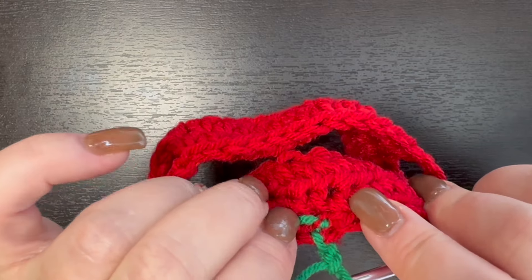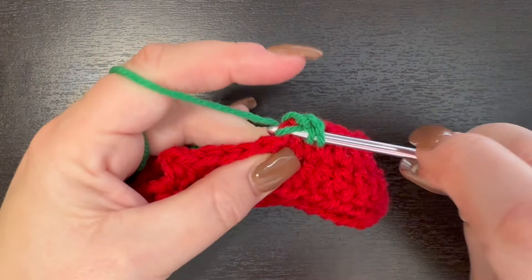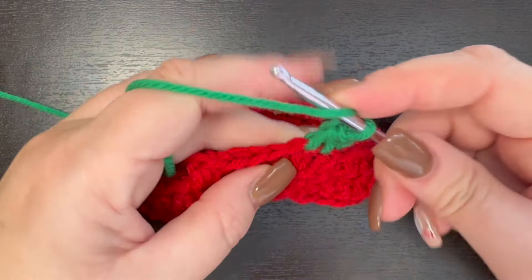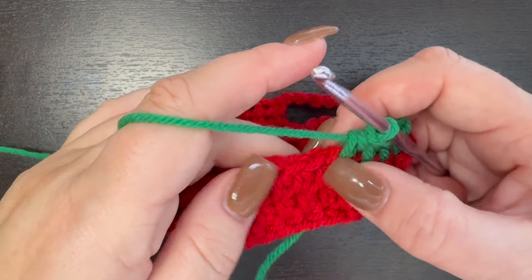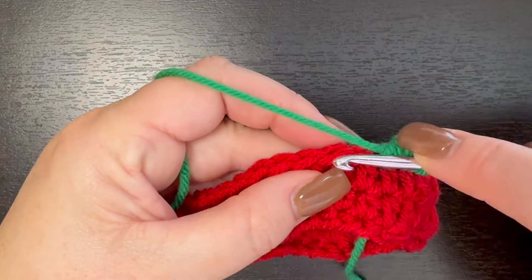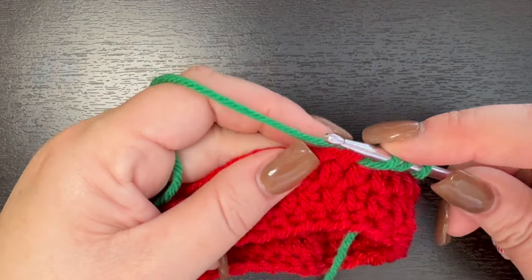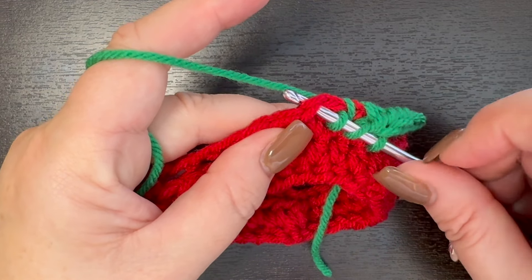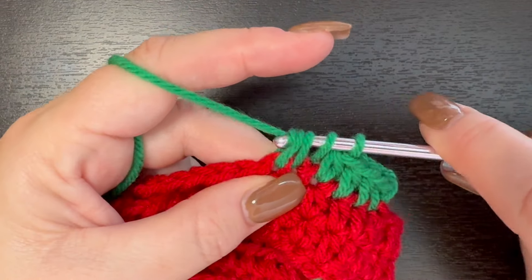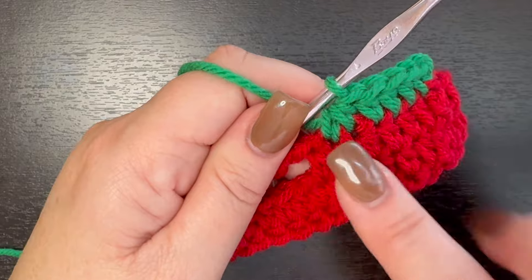I went ahead and wove in my red yarn tail. I chained two and I'm going to half double crochet in my chain two space, then half double crochet in a total of four. Now we're going to half double crochet these two stitches together. To do this, yarn over and insert your hook in that first stitch and drop your loop. Then go directly into your next stitch — we have three loops on our hook — yarn over and drop your loop. Now we have four loops on our hook, so yarn over and pull through all four of those loops. We've created a half double crochet decrease.